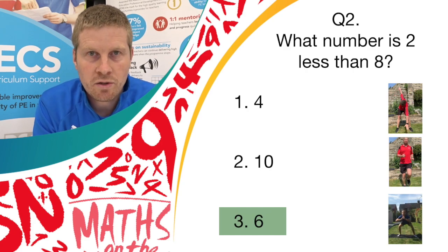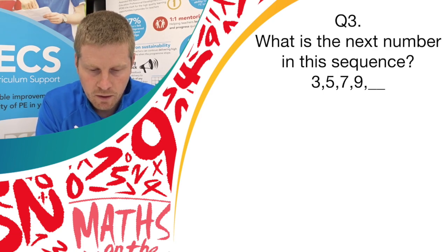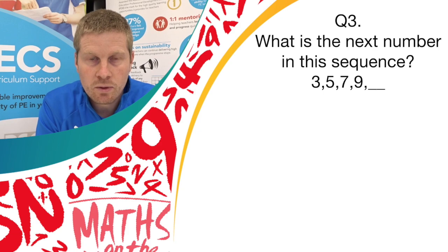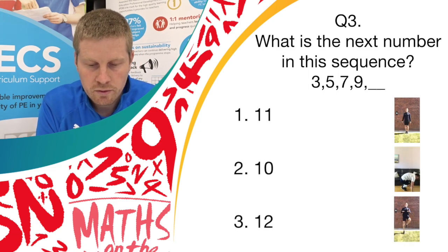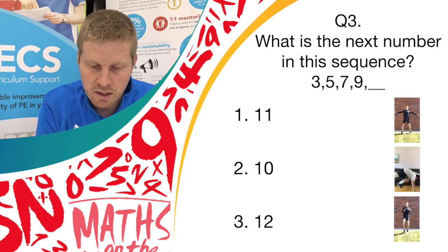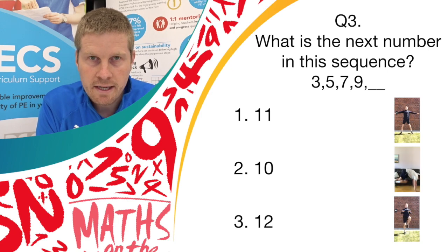On to question 3 — a sequence number question. What is the next number in this sequence? 3, 5, 7, 9 — and then a blank. So what number comes after 9? Have a think before the answers come on screen. If you think it's answer 1, do star jumps. If you think it's answer 2, do burpees. And if you think it's answer 3, do high knees.